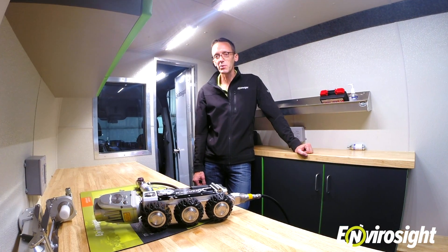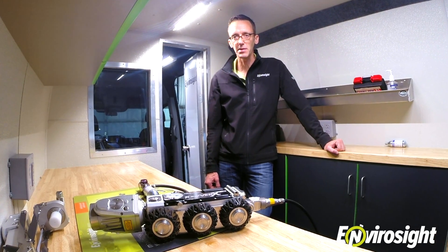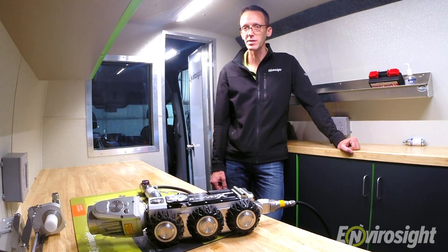Maintaining proper pressure in your ROVERX crawler is key to preventing downtime and large repair bills. Thanks for taking the time to learn how to properly pressurize your ROVERX system components.